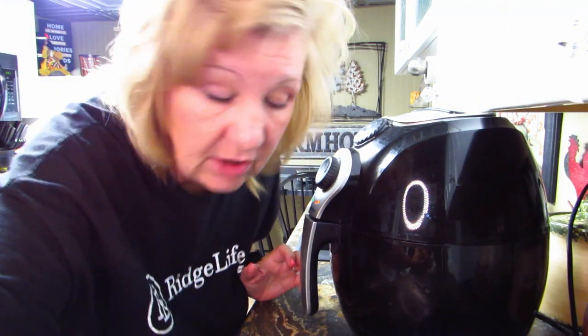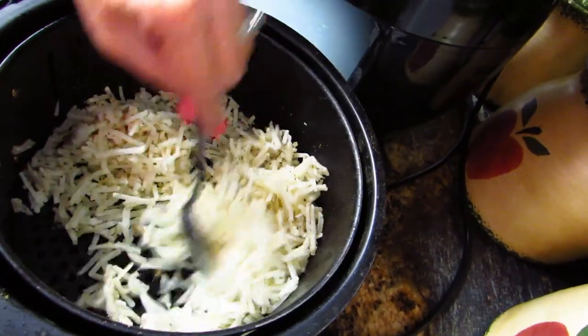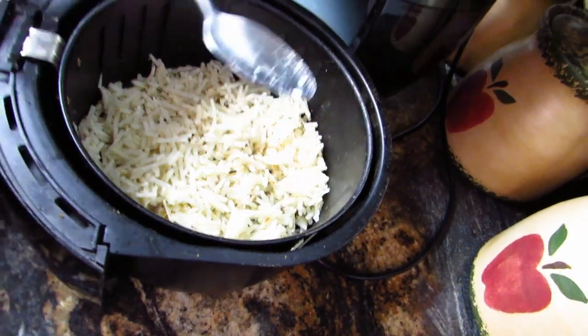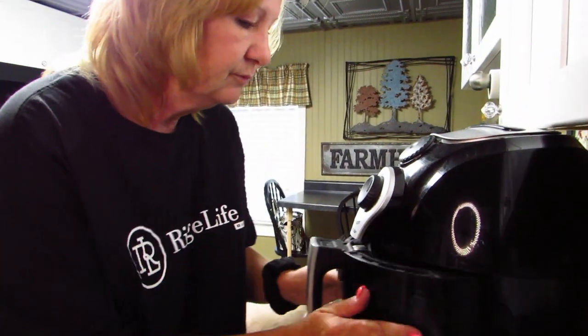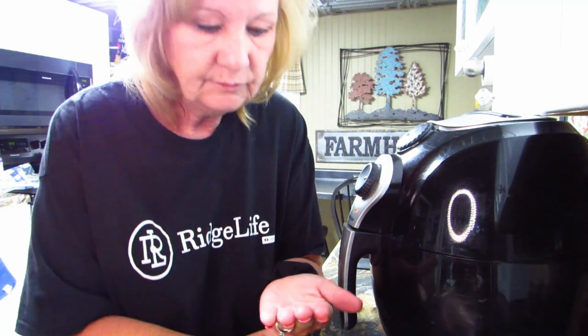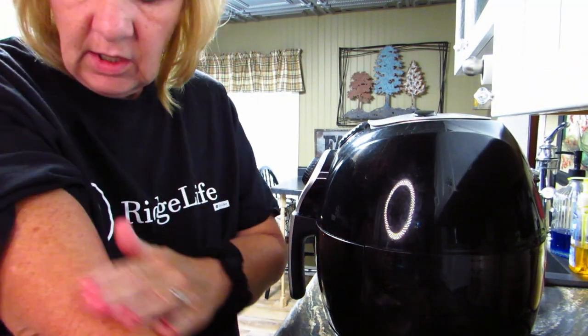It's been 10 minutes and we're gonna check on the air fryer hash browns — they're cooking! This might be working better. We'll put them back in for 10 more minutes and see how things go. Don't touch it. Remember, don't touch the back of the air fryer when it's on — it will hurt extremely bad.